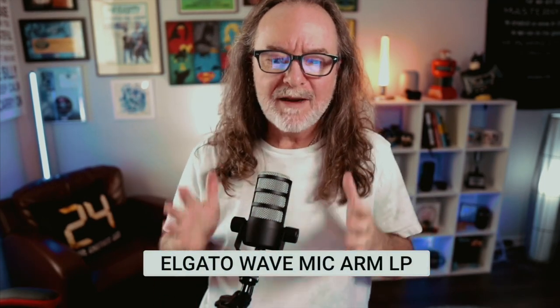I'll pop it on the Elgato boom arm and I'll tell you what I like and don't like. Here it is hooked up — this is the Elgato Wave Mic Arm LP, and the LP stands for low profile.